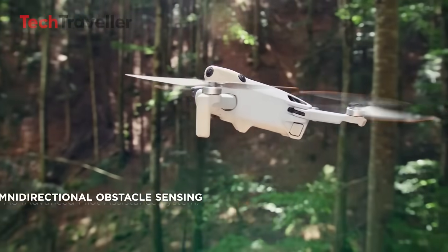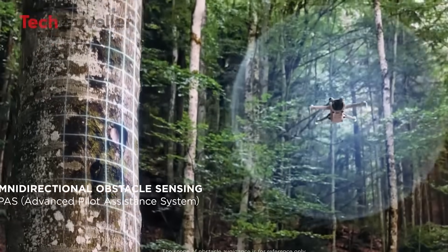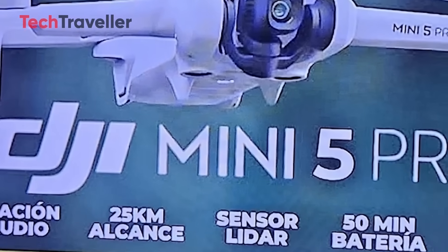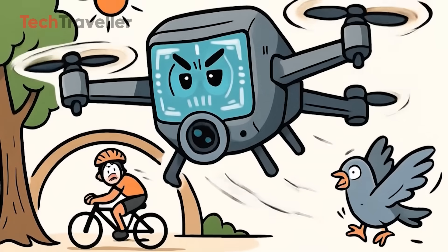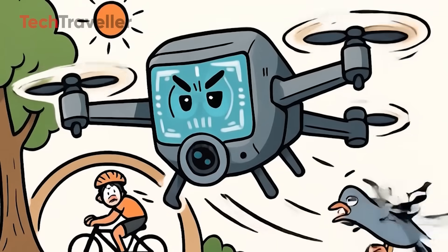Remember the Mini 4 Pro's obstacle detection? It was good. But the Mini 5 Pro is rumored to come with omnidirectional sensors plus forward-facing LiDAR. LiDAR in a mini drone — that's insane. Think Iron Man's HUD-level awareness. It'll dodge trees at dawn, chase cyclists under bridges, and probably avoid that one rogue pigeon that always photobombs your sunset shot.